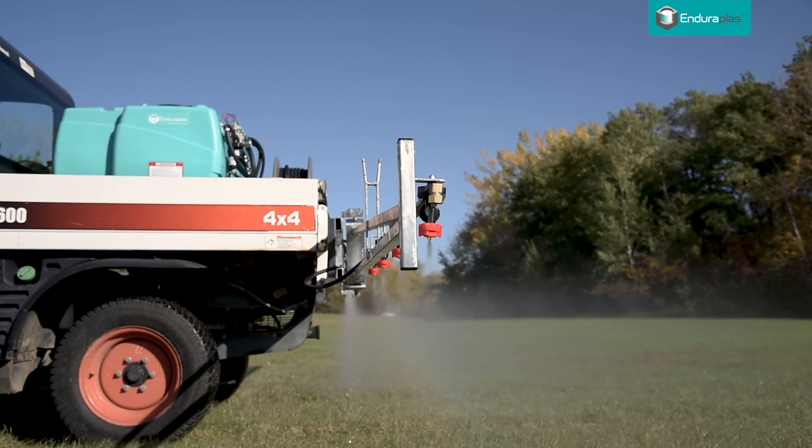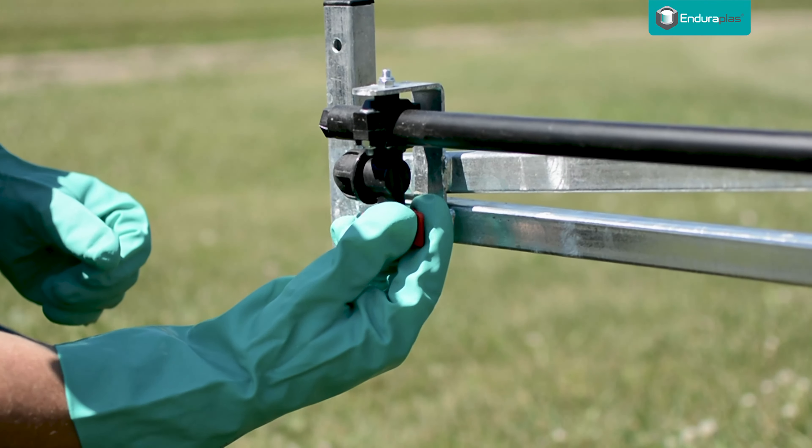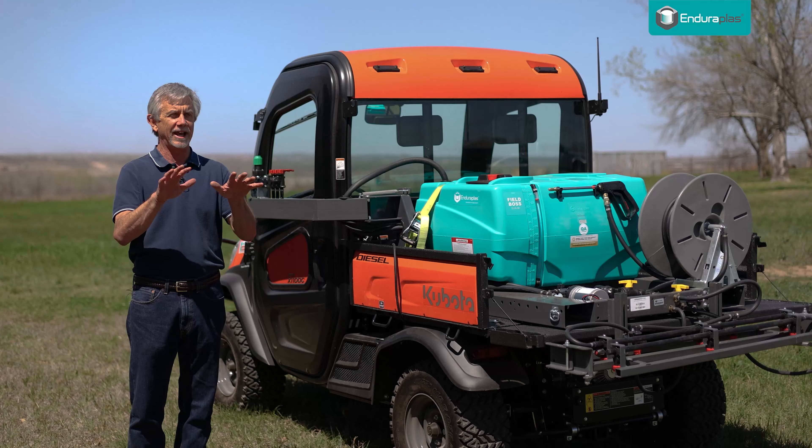Hi, my name is Mike and I do the Tractor Mike YouTube channel. Nothing is more frustrating than getting a calm day and getting out to spray weeds and your sprayer won't work because it's clogged up. Today I'm going to give you seven tips to keep a sprayer clean and from clogging.